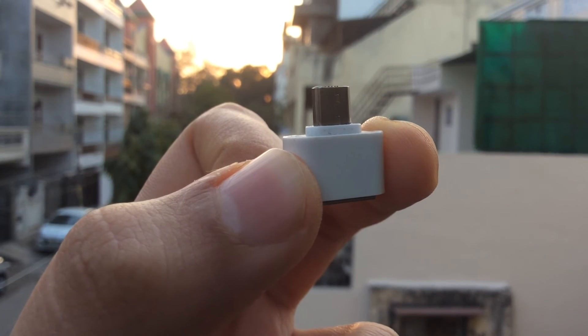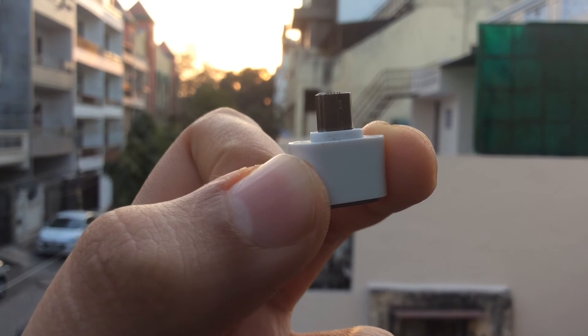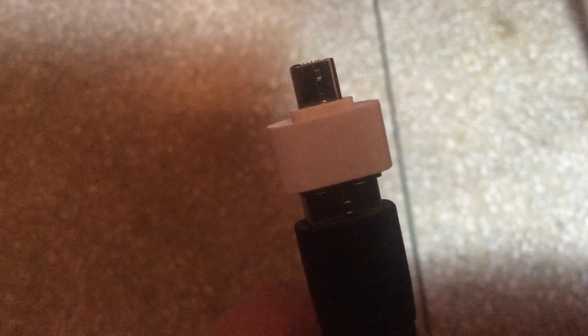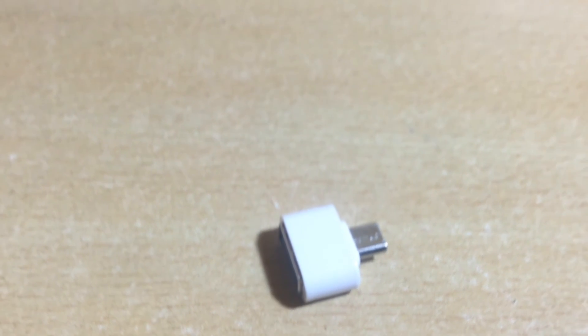So guys, this was my list of the top 3 uses of an OTG cable or an adapter. If you liked this video and found it helpful, consider clicking the thumbs up button and share this video. Also, please subscribe to the channel as I have much more content coming up just for you guys. This is Manes signing off and I'll meet you in the next one. Jai Hind.